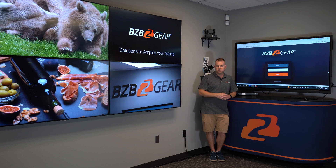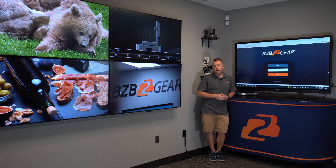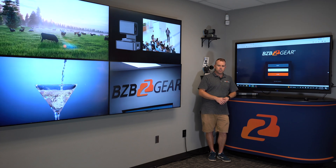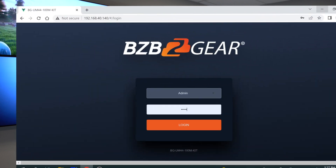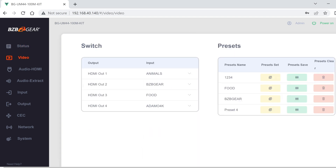It can do both. To my left you can see we're on the login screen for the interface, so let's go ahead and log in. I put the password in and here is our screen. Since it's a touch screen it's really easy. I went ahead and labeled our inputs so you can easily right here switch what input you want on each output.